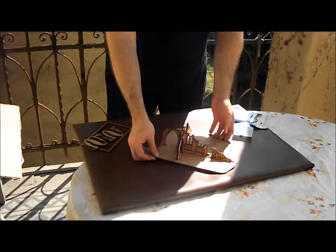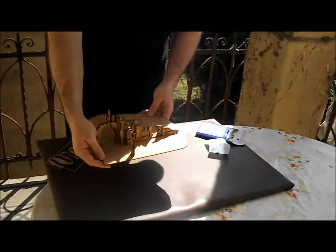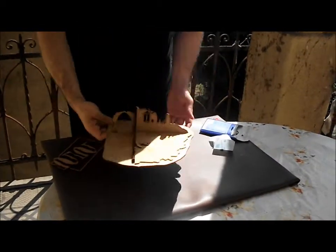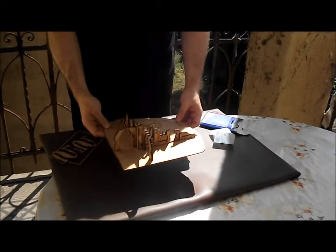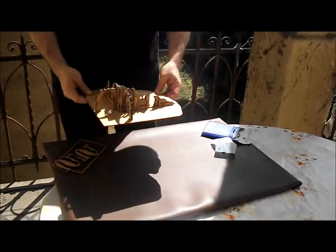And this is how the set looks assembled together from the pieces. Thank you for watching.